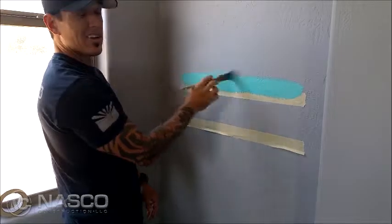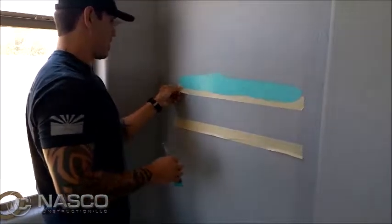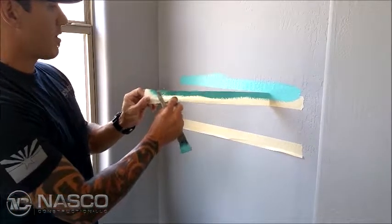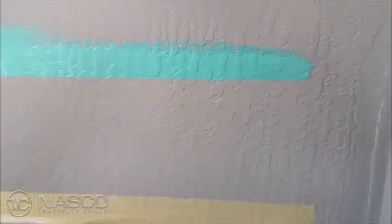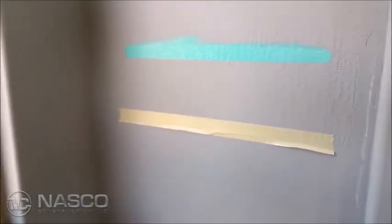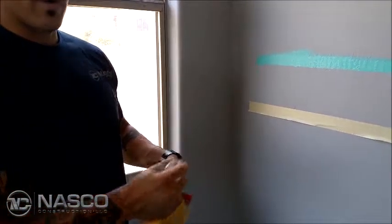There are other products out there like Frog Tape. They claim that they will cut a straight line over a textured wall, but it's a gimmick for the most part. So when I pull that, you can see — if you get in close — a lot of that paint went underneath the tape where you have texture, where you've got voids and highs and lows.